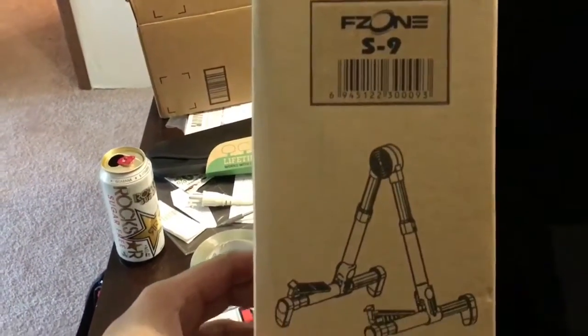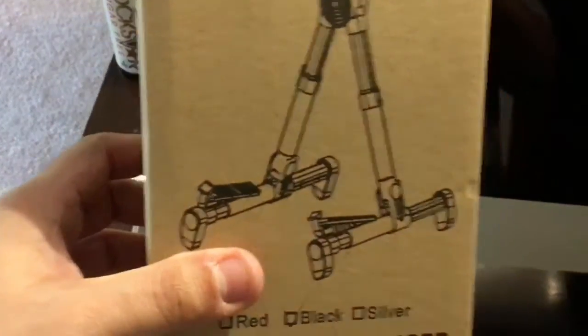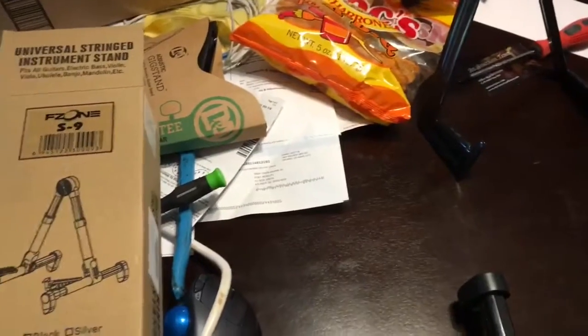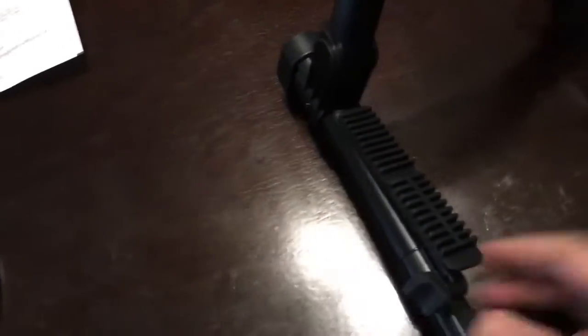This next stand is the F-Zone S9 Universal Stringed Instrument Stand. It's adjustable and collapses a little smaller, but it's really not very sturdy at all. This back arm is not sturdy at all — I'm not sure I'd leave my iMac on it. It is completely adjustable though, so I'll show you how it adjusts.